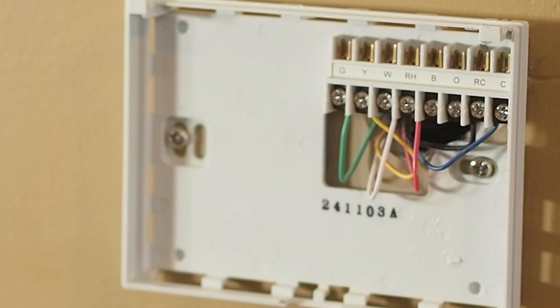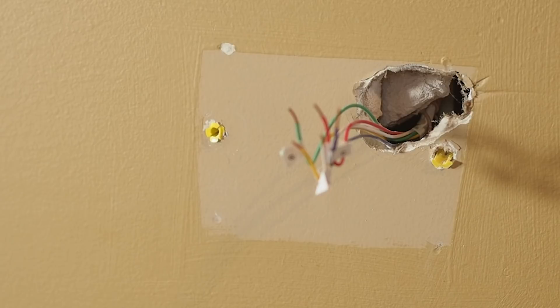If you only see four wires, be sure to feel around inside the wall. A fifth wire might be tucked inside.